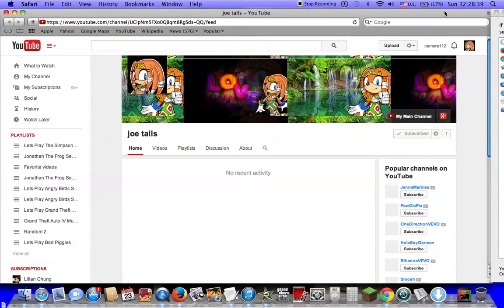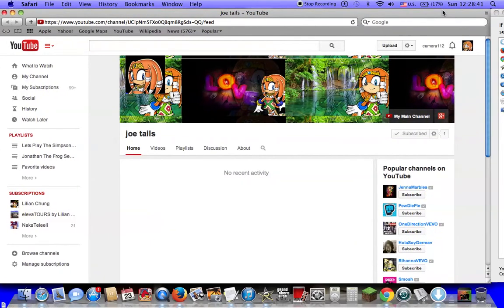This is how it's going to take me to. This is my spin-off channel right here. This is Joe Tales, my spin-off channel.